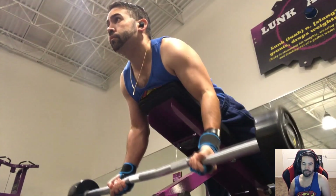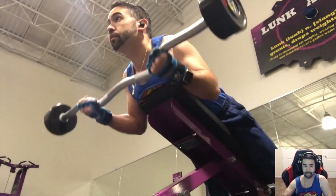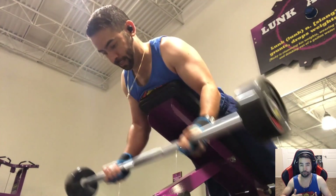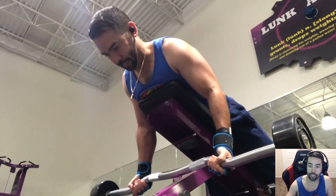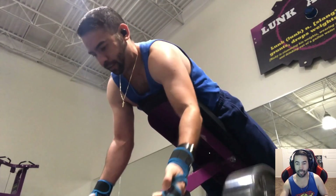To finish off the gym routine we have the spider curls, and the more I do them the more I like them. Because I'm laying down in this position, I cannot use my back to cheat or swing to generate momentum — it's all arm curling the bar. The one thing I can say is I don't really like how my hand kind of twists, because that means my forearm is coming into the exercise. I only want my biceps engaged, so I need to work on not twisting my wrists whenever I do any type of curl.